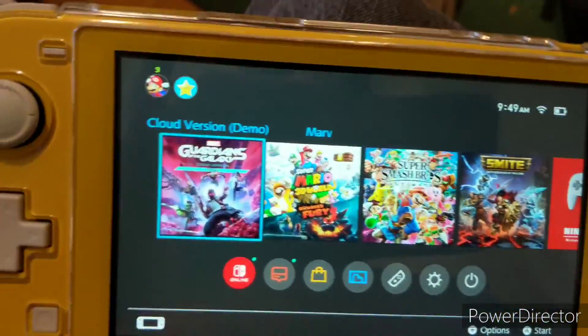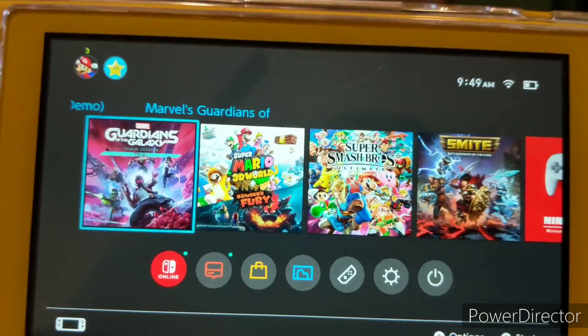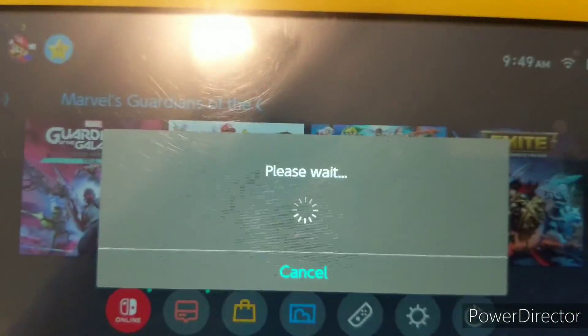Suggestion: make sure your other devices are turned off so that way the Switch will have more internet bandwidth. I'm going to try out this demo. I'm not sure what to expect, so here goes nothing.